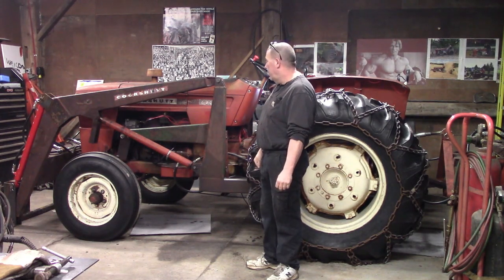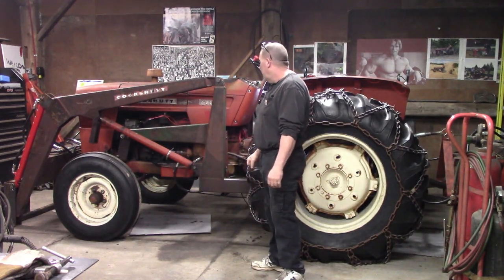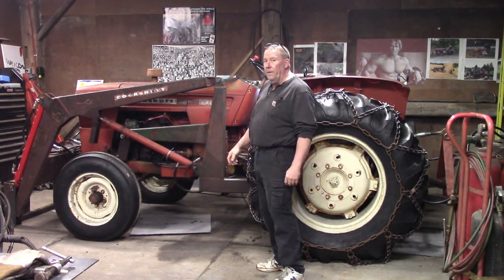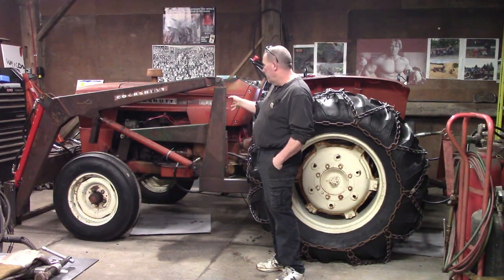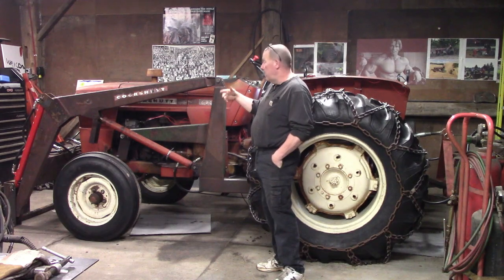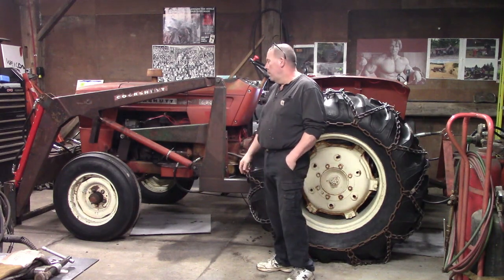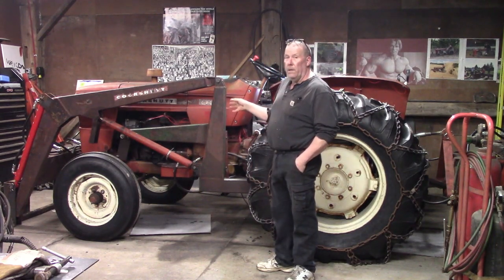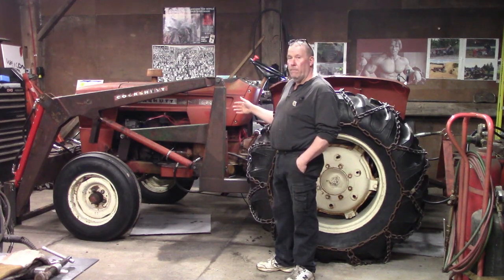I thought I'd share with you what I found. I was able to solve this problem. What I discovered doing a little research: these Cockshott 1450s — it's a diesel — and the Oliver 1450s as well, I believe the Fiat 615 — these were made in Italy by Fiat. Fiat's been around a long time, they make decent stuff.